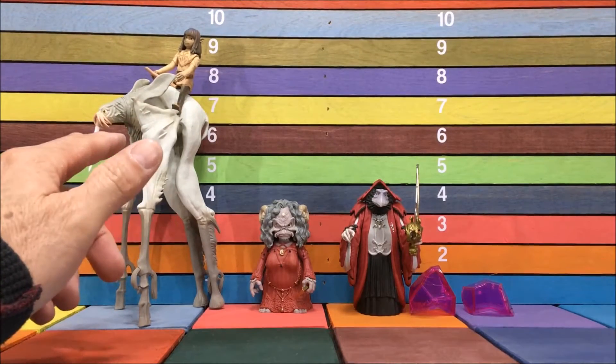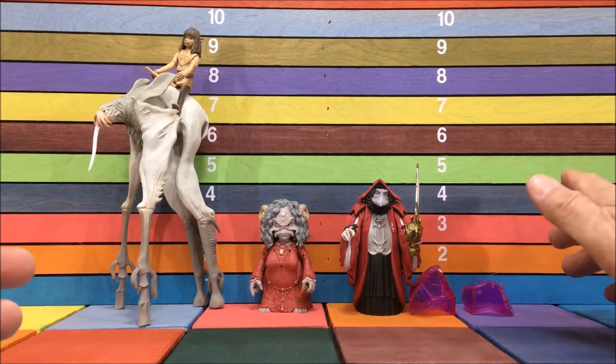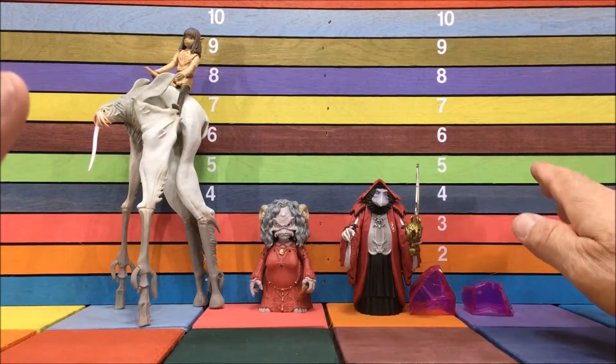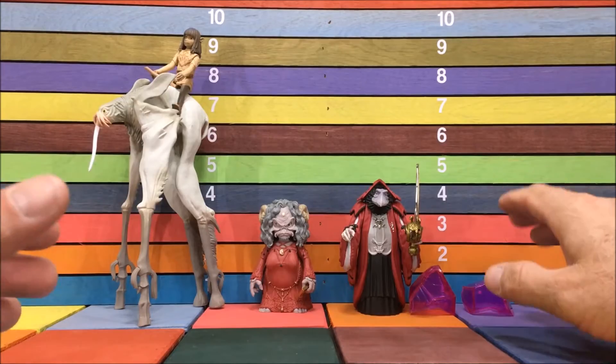I already did a review on this guy, so you can look that up if you want. This is a San Diego Comic Con exclusive over here. And these are the little build-a-figure, or build-a-crystal. One of each comes in these, so you definitely need to get the whole set because this crystal is very important in this set — it's basically the whole movie.